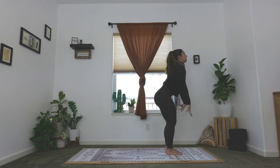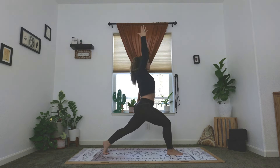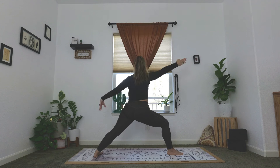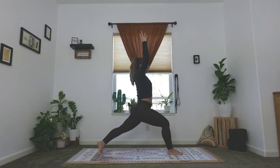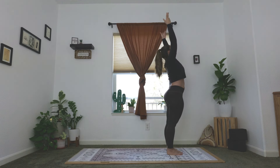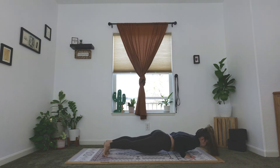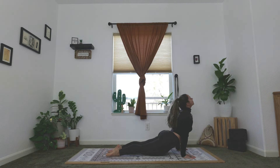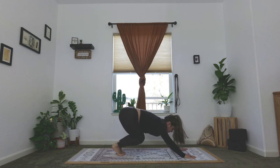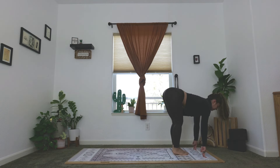Inhale, chair pose — sit nice and low, hold on the exhale. Inhale, crescent lunge — left foot shoots back. Exhale, warrior two. Inhale, reverse warrior. Exhale, warrior two. Inhale, crescent lunge to the front. Exhale, chair pose — step the back foot forward. Inhale, stand tall. Exhale, forward fold. Inhale, halfway lift. Exhale, chaturanga — hop or step it back. Inhale, your back bend: cobra, king cobra, or up dog. Exhale, downward facing dog. Inhale, heels high. Exhale, move forward to the top of the mat. Inhale, halfway lift. Exhale, forward fold. Beautiful job.